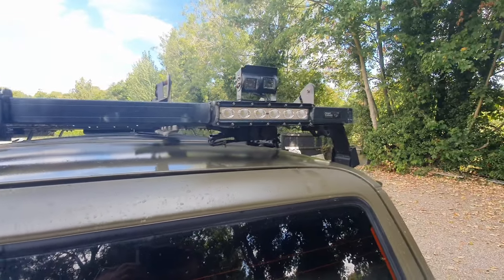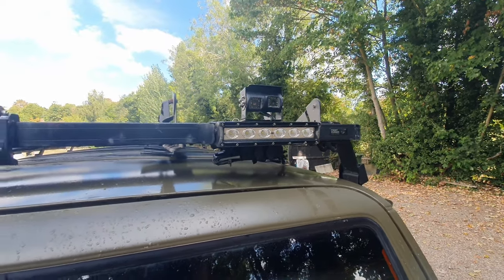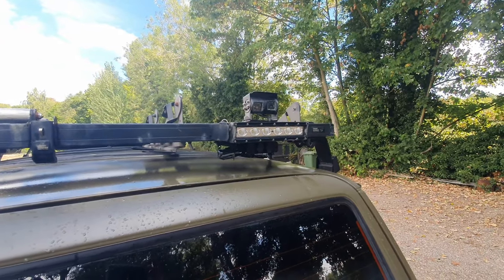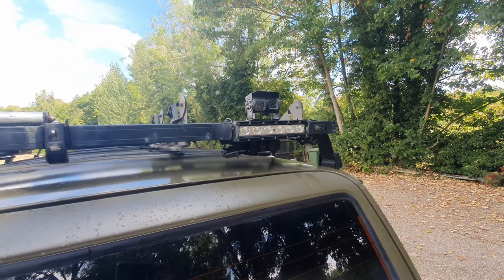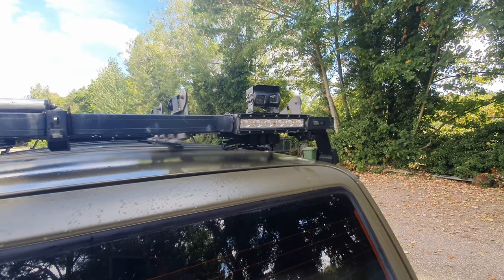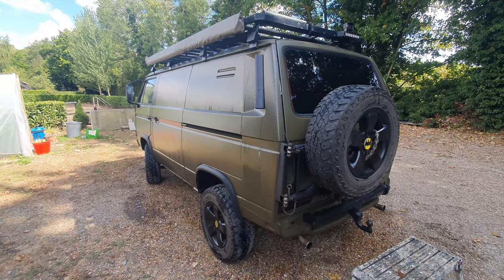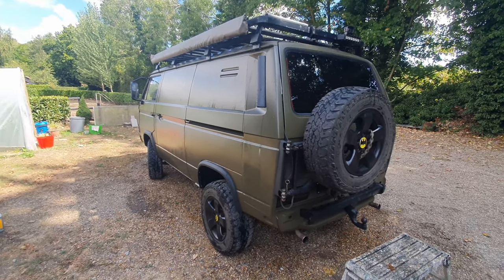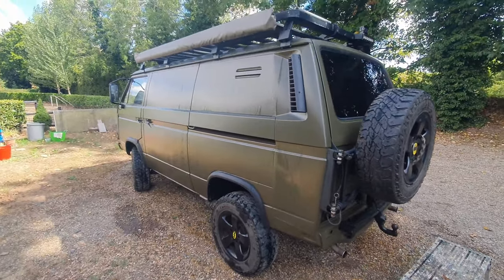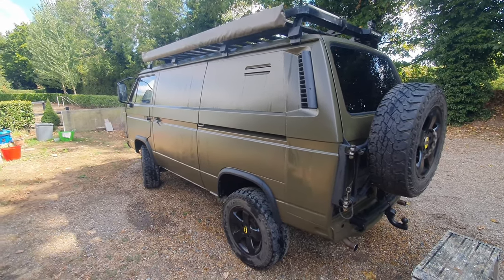I've also got a reversing light I rigged up that I can also turn on without being in reverse, plus a rear-view camera feeding an LCD mirror inside. There's also a reversing camera. So that's where we are — nearly done. I've just got to sort out these rock sliders and the front and rear bumpers which are in a poor state.